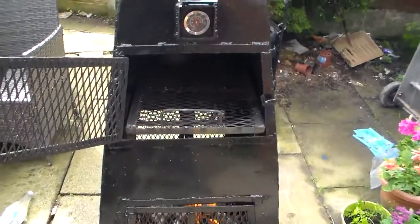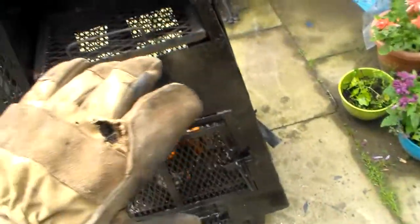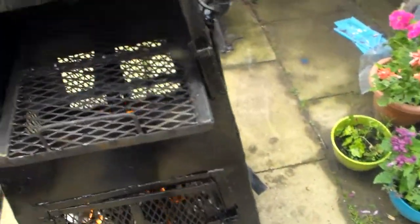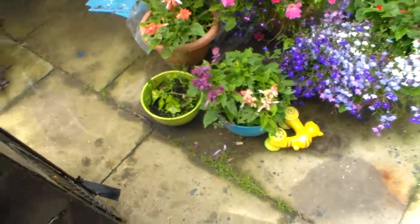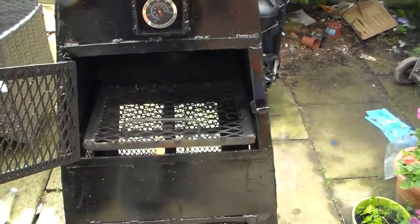You know, using protective gloves or oven gloves like I've got when you're moving it — it's hot, which it will be — so use the correct protective gloves.